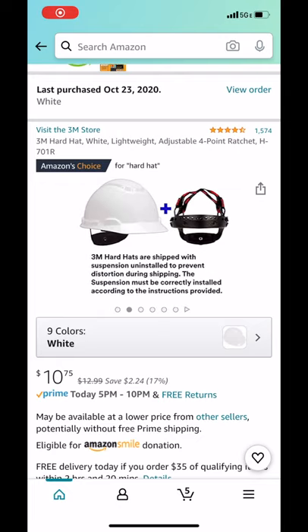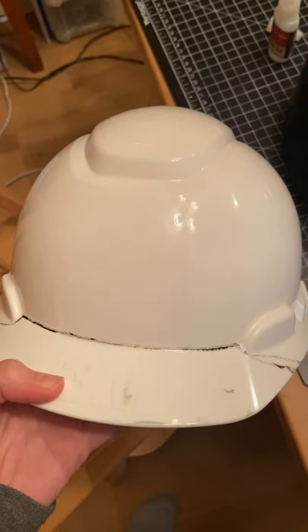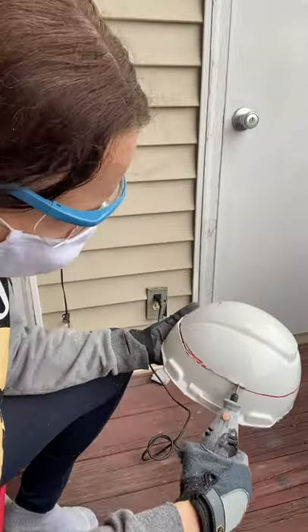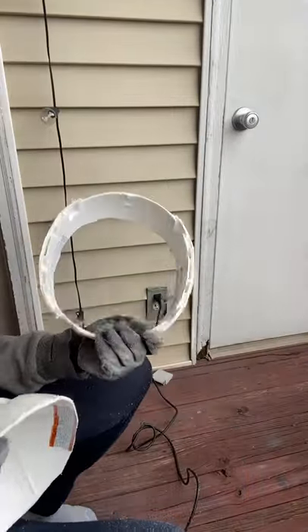I bought this hard hat off Amazon. Just out of the box, it's too wide, so using my Dremel, I trimmed it down until it fit inside my helmet. I ended up with just the rim that holds the hard hat liner in place.